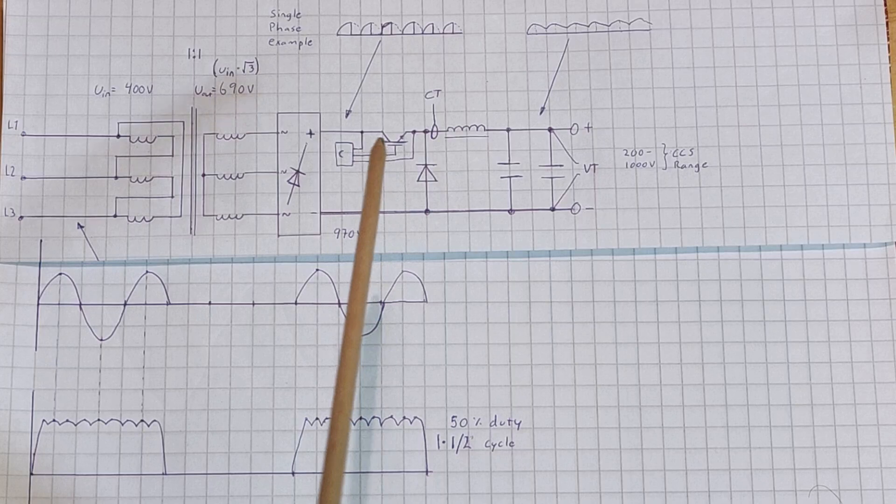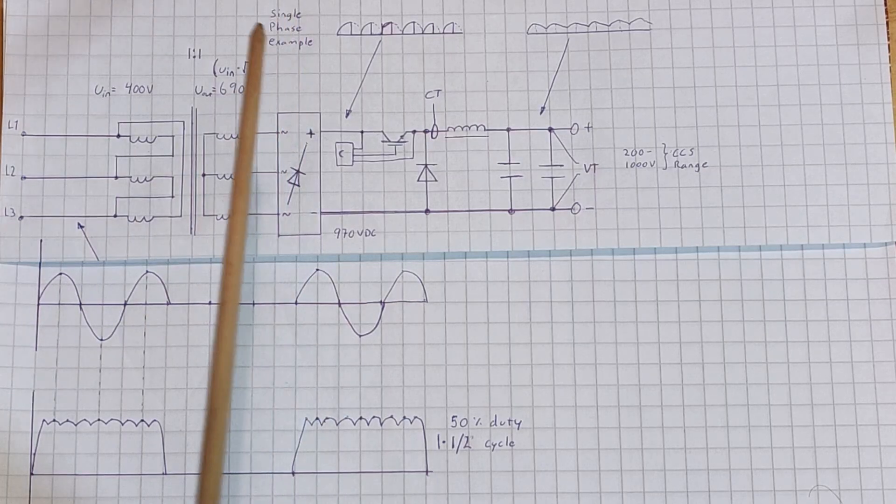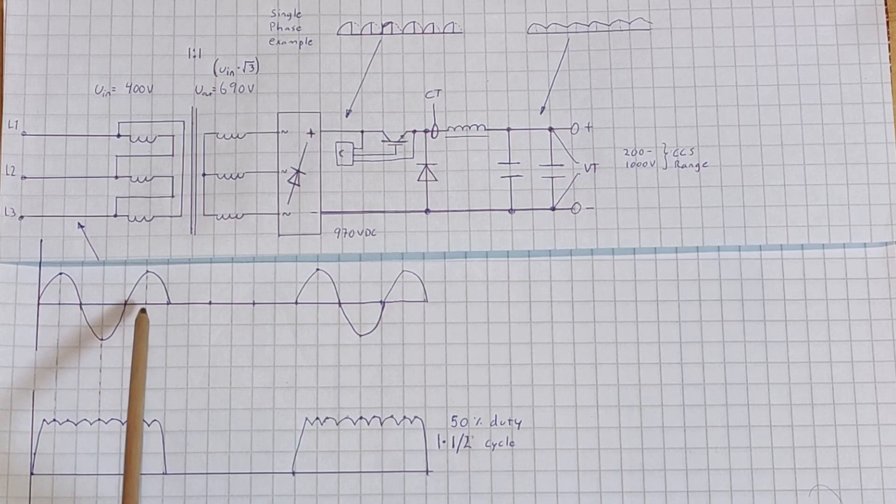How this works is that the IGBT lets some cycles through and then disconnects, and lets more cycles through. In this example we have a 50% duty cycle, shown over one and a half cycles. This is a single-phase example, but on the lower picture this is three phase. When you rectify three phase you get these pulses — these nodes correspond with each phase. The first phase is here, second here, and third here. When you rectify it you turn the lower pieces of the sine wave up, and it repeats.